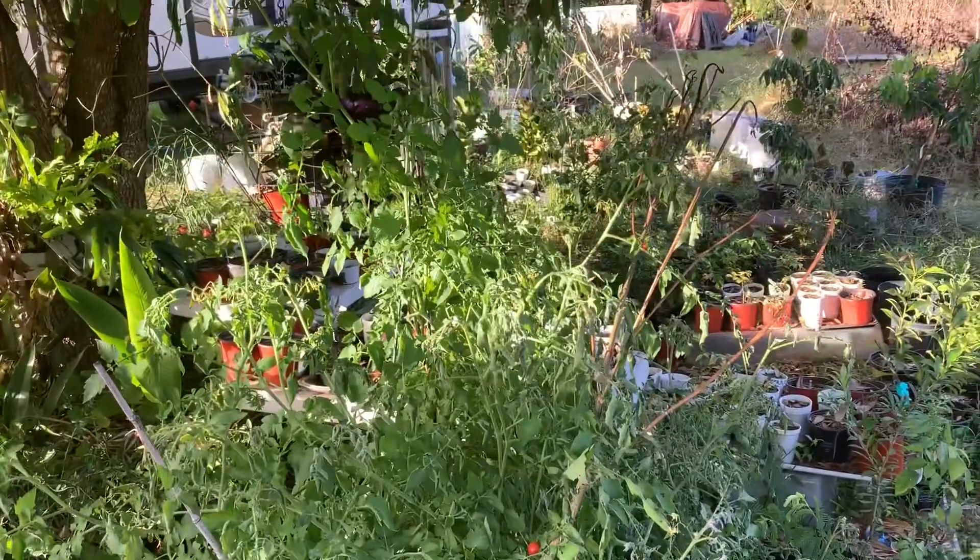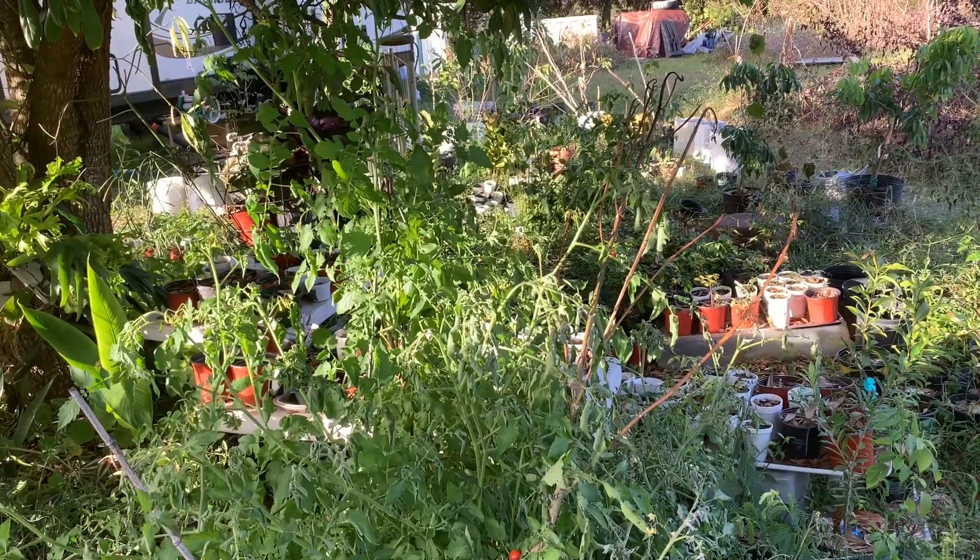So there's something there. You probably can't grow these in all of Florida.